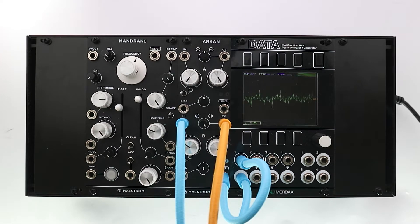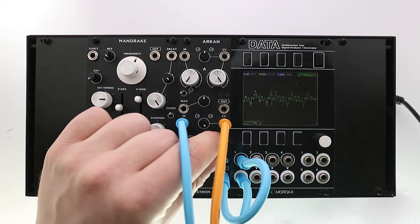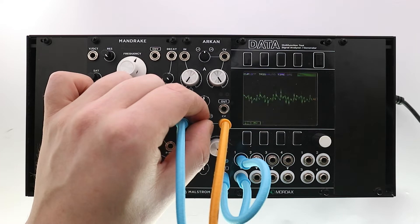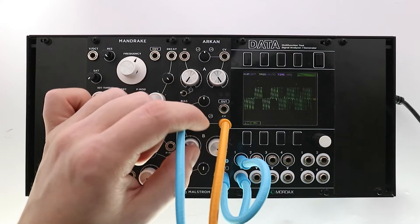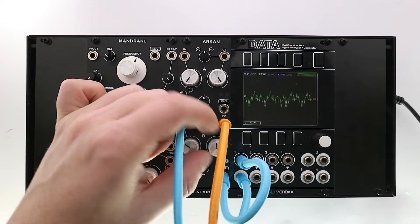ARCAN is an 8hp joule voltage polarizer, also known as a bipolar VCA. It can be used to boost, attenuate, modulate, polarize, mix, offset and invert your audio and CV, and is a great wave shaper and distortion too. Its versatility and small size makes it a great asset to any system.